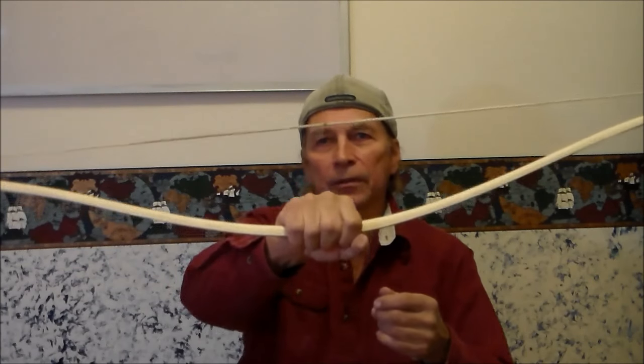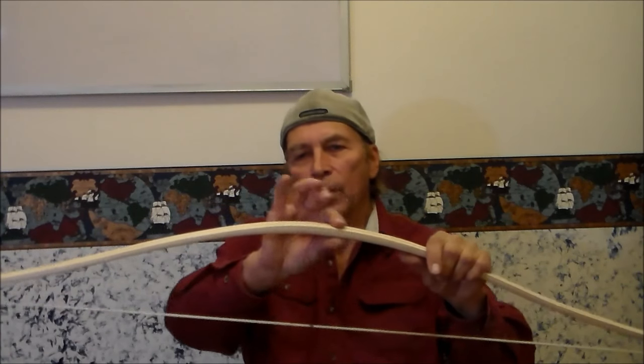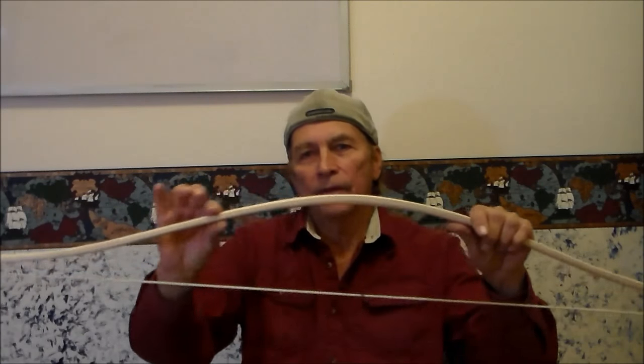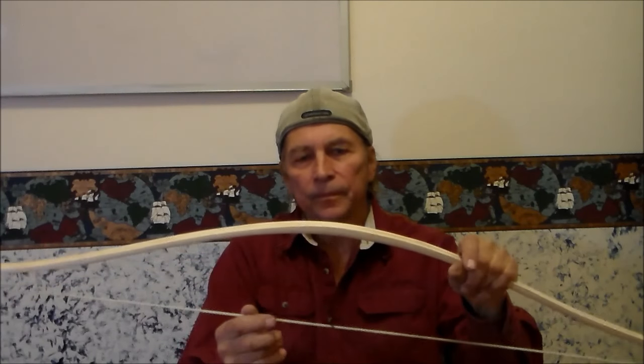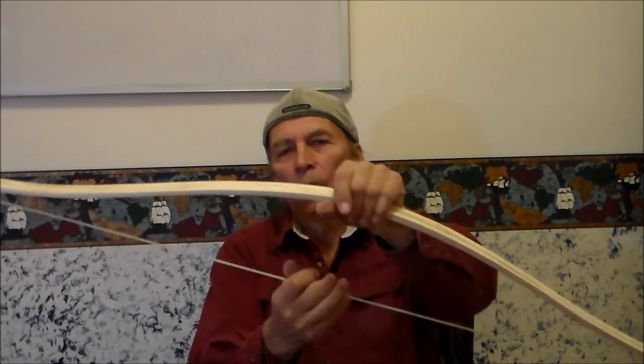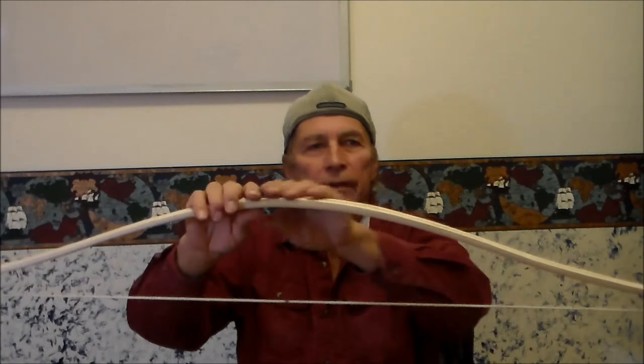I'm also going to wrap the handle with rawhide to give a grip. On this type of bow the handle area is very similar to the limbs — the handle also bends with the limbs. So this entire length, even though it's a short bow, the entire length is bending.